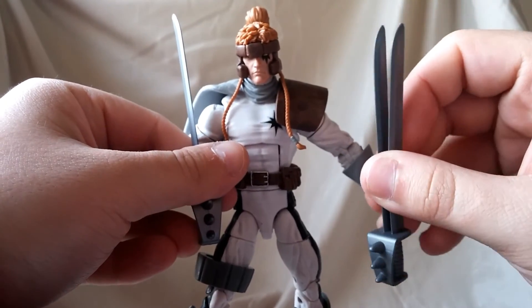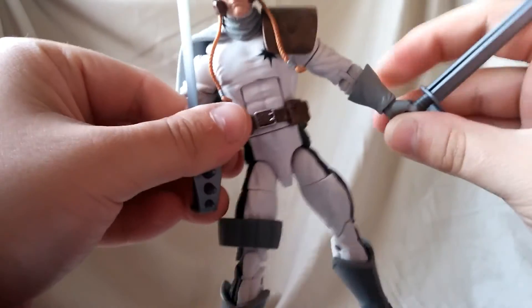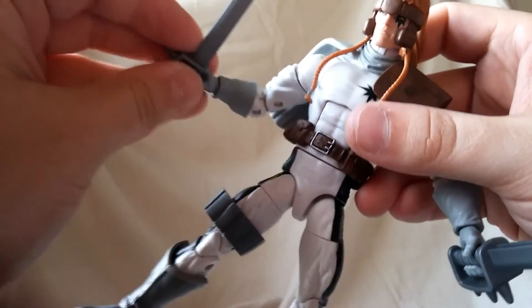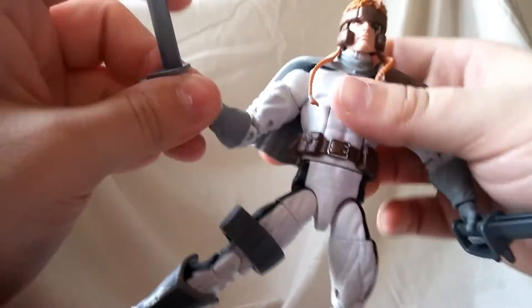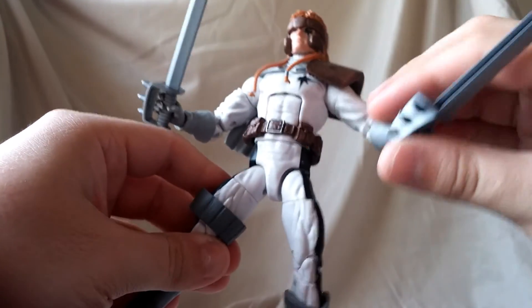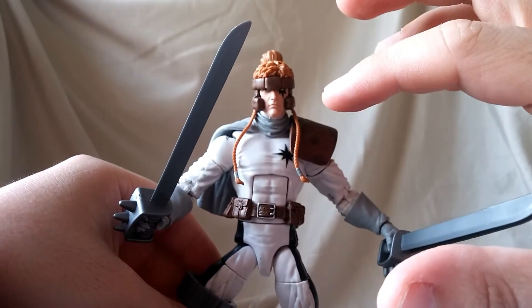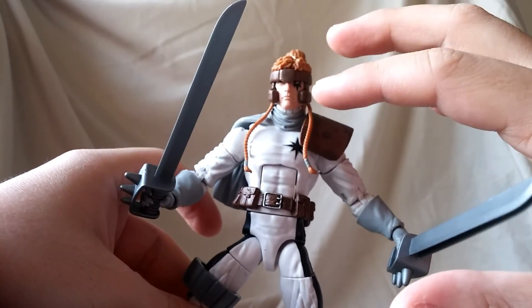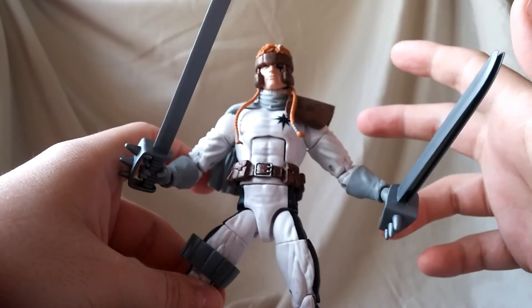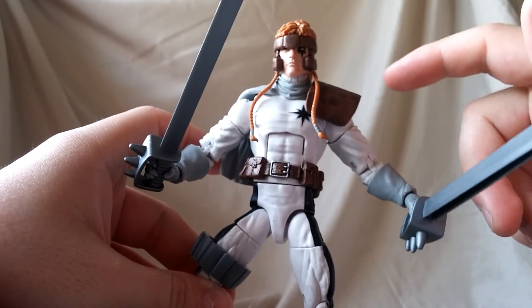All in all, this guy is worth a pickup and will fit in nicely with your X-Men collection. I think it's around 20 bucks in the States and more like 30 in Canada, but it's definitely worth the money either way — go out and get this figure. Like the video if you feel like it, leave a comment, share, and subscribe, and as always, thanks for watching — catch you next time with another action figure review.